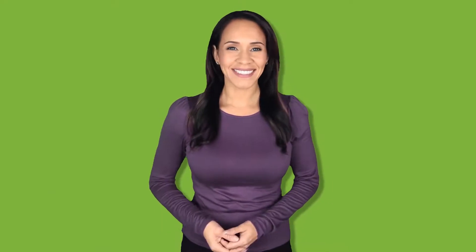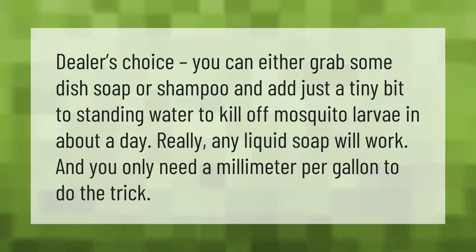You can either grab some dish soap or shampoo and add just a tiny bit to standing water to kill off mosquito larvae in about a day. Really any liquid soap will work, and you only need a millimeter per gallon to do the trick.